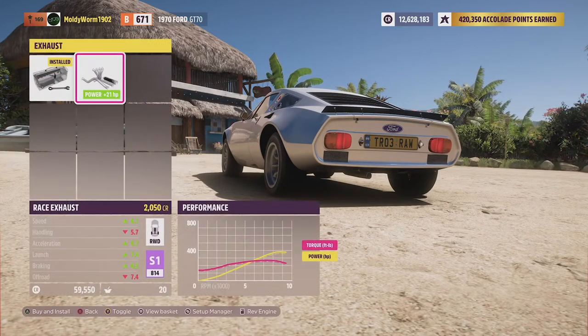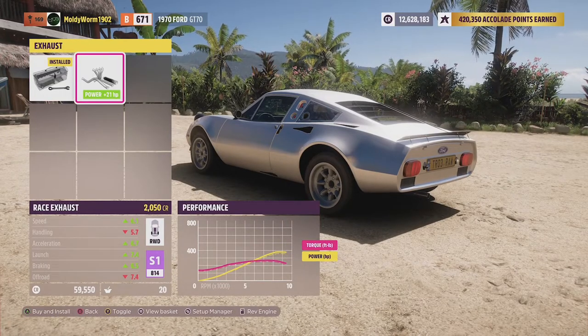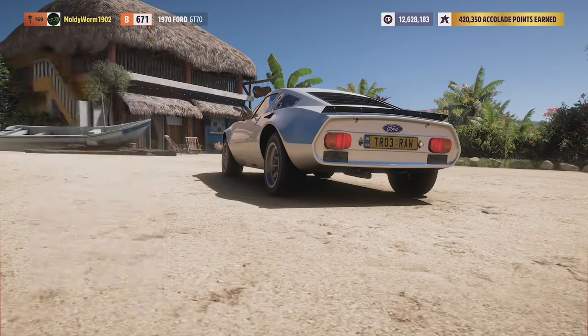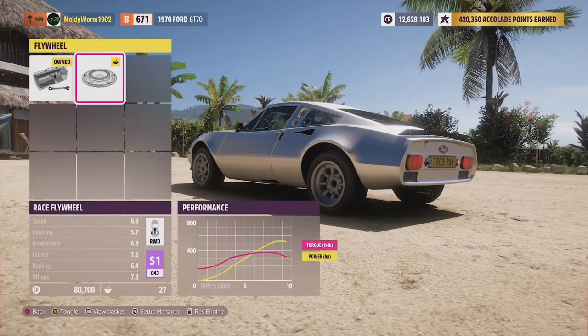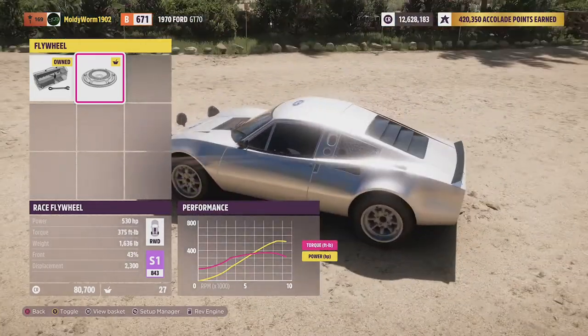Okay, there we are — into S1 class. The car, in case you're wondering, does sound a little bit weak. Obviously if you change the exhaust it does actually change the exhaust note now, which is really nice — I'm glad they added that. We're about halfway through S1 class here, which is not terrible. I'll show you the statistics. With the stock engine and the turbo you get 530 horsepower, 375 pound-feet of torque. The thing weighs 1,600 pounds and it has a 2.3-litre engine once upgraded. Not too terrible, but we're not at the top of S1 class.